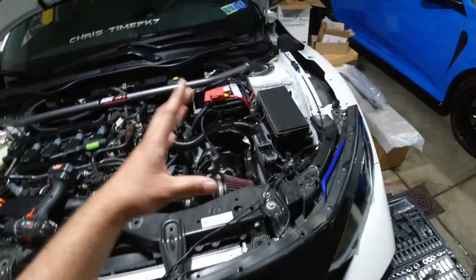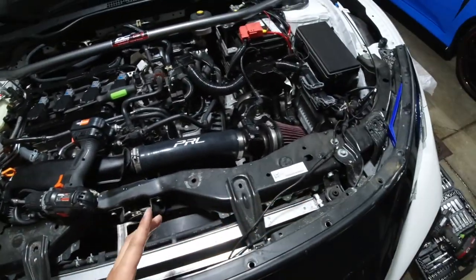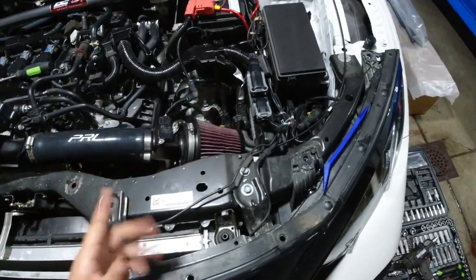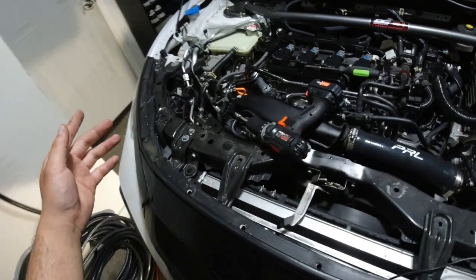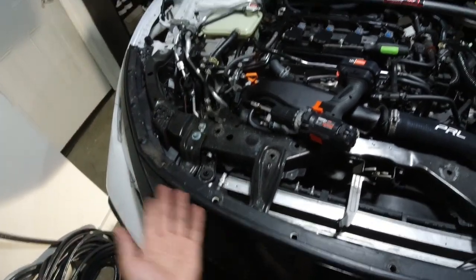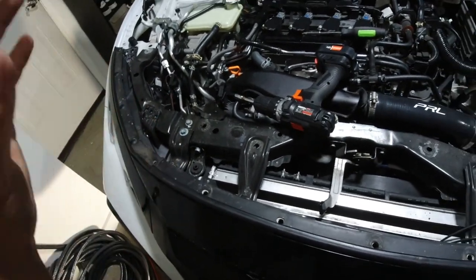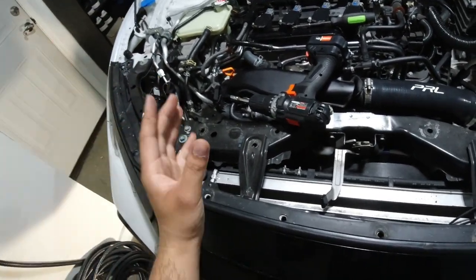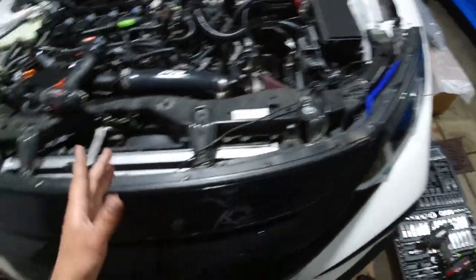Before you do anything, make sure you take a picture of the whole thing so that when you're putting it back together you know exactly what goes where. I've done that in the past where I pretty much winged everything and when it came to putting stuff back together I had no idea what I was doing. So take a picture so you can look back and see where everything goes.